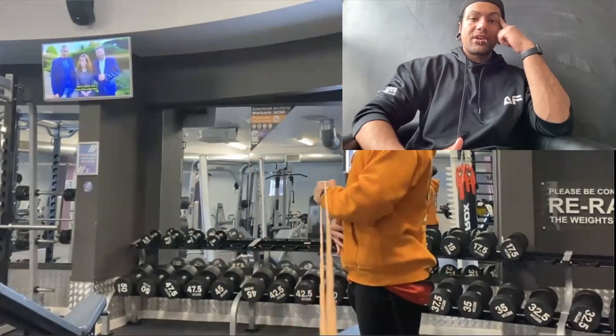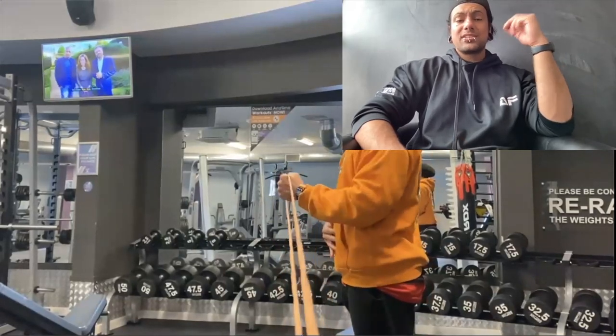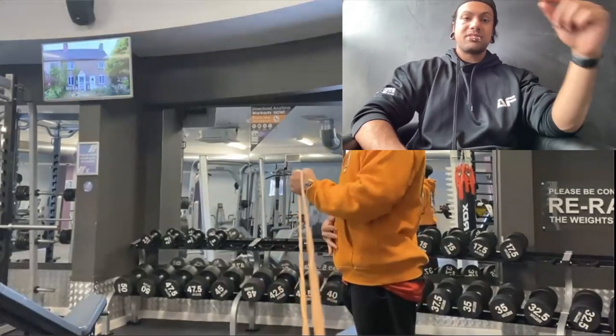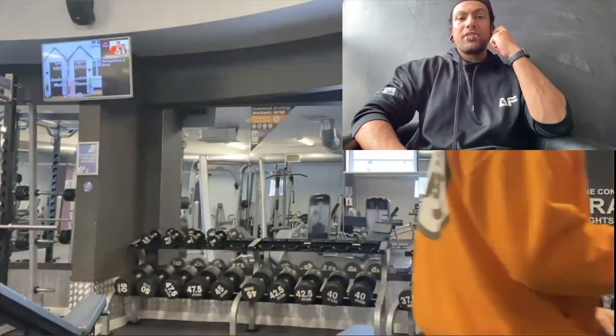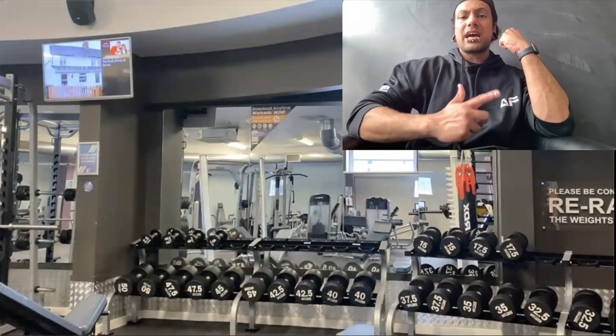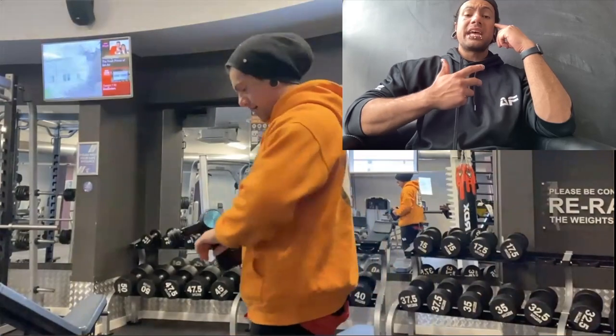I'm glad I've started to get a cohesive routine together. Yes, it takes 10 to 20 minutes, but these 10 to 20 minutes invested in your body every session — whether it be lower body or upper body — is going to massively benefit you. It's something I think everyone should do.